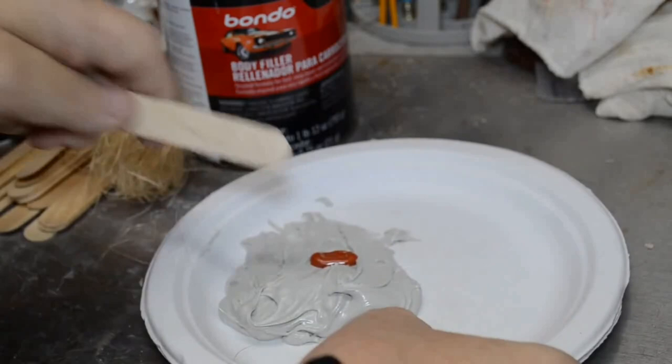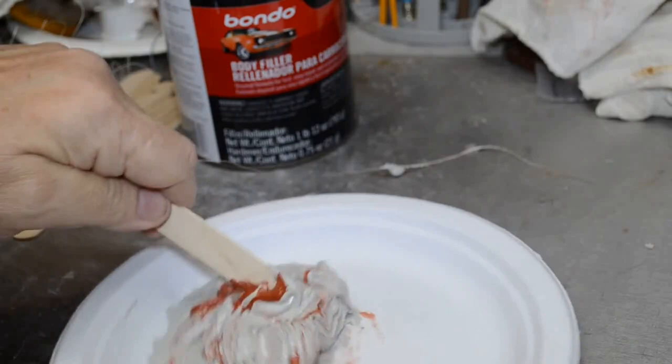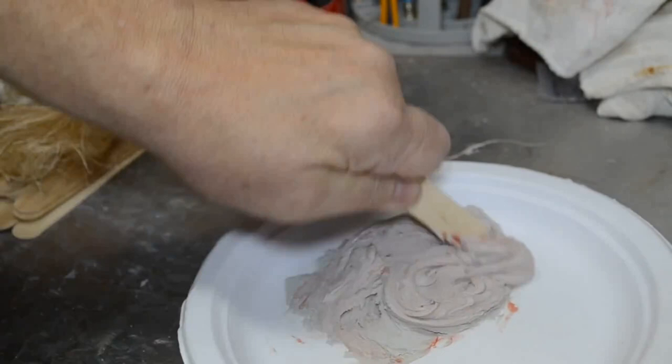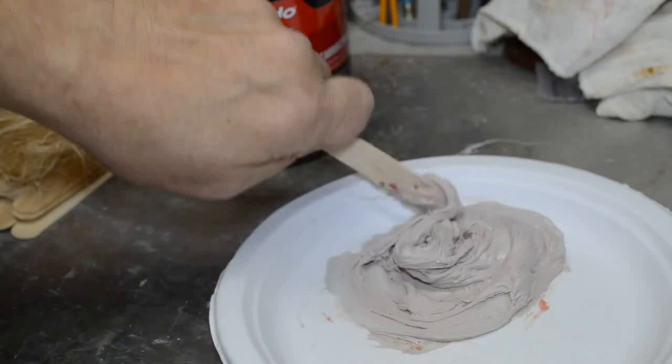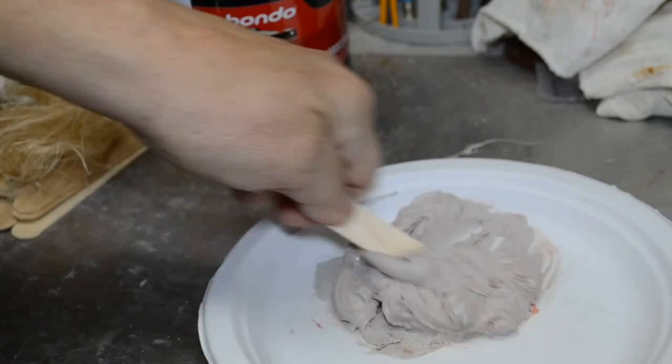I'm going to mix it up with a little craft stick. Get this as thoroughly mixed as possible. Sometimes it helps if you double up on your craft sticks — use two instead of just one. That's inexpensive enough. That's a nice shade of pink right there.